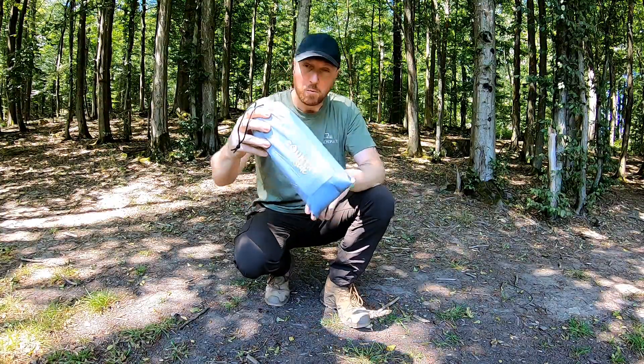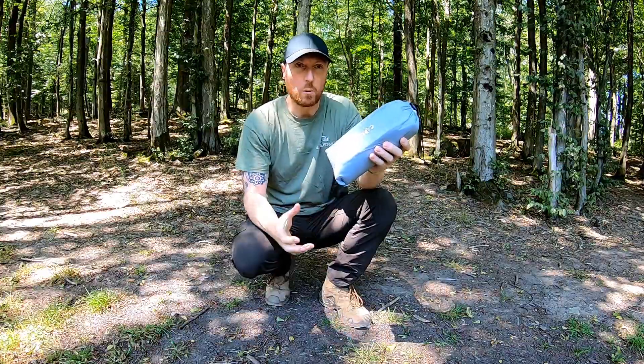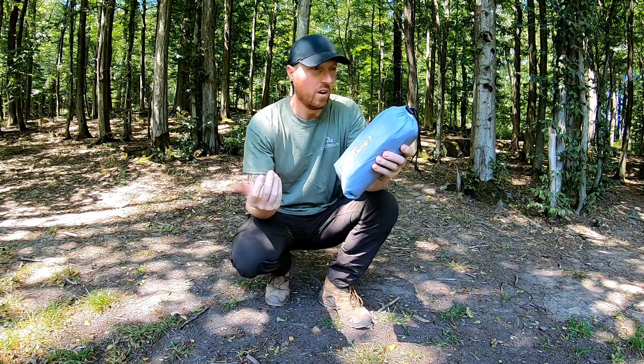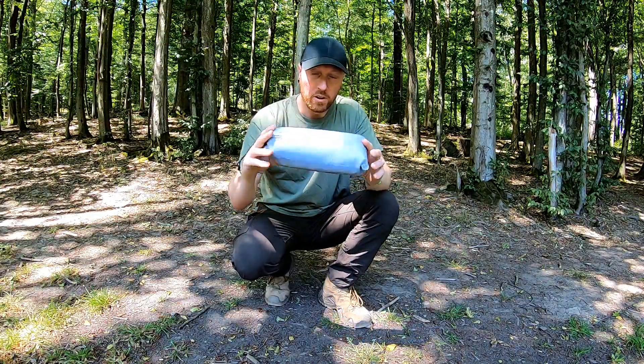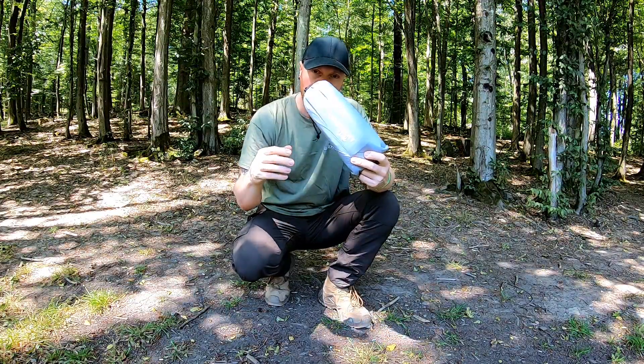Heute das Thema Moskitonetz. Wollte ich immer mal ausprobieren. Jetzt gerade so im Sommer, wenn man am Wasser schläft, viele Stechmücken – auch mal gucken, ob es eventuell auch für die Zecken geeignet ist, ob die da auch nicht durchkommen. Ich würde sagen, wir bauen das einfach mal auf und schauen uns das Ganze einfach mal an.